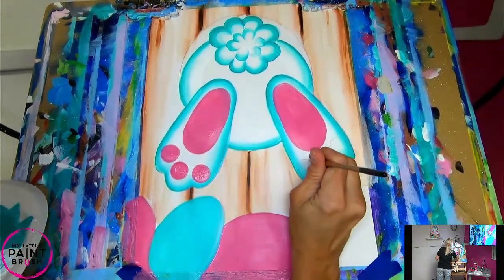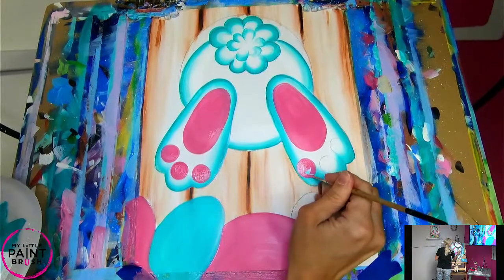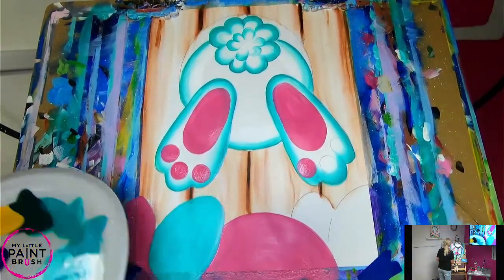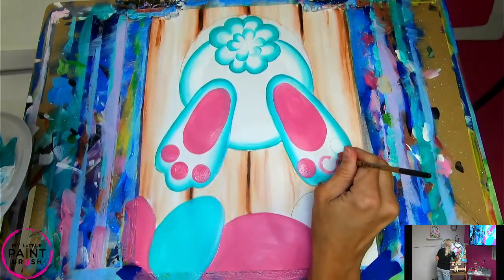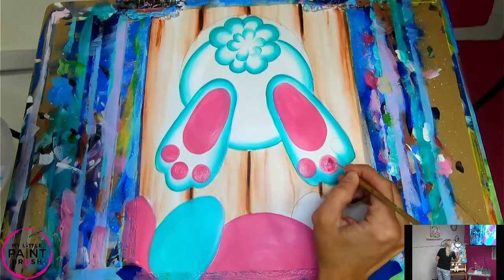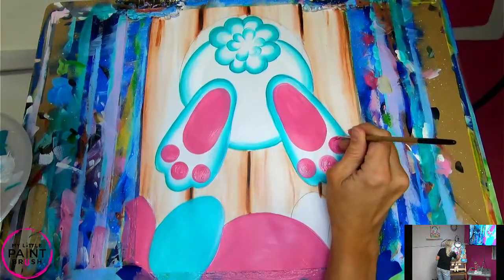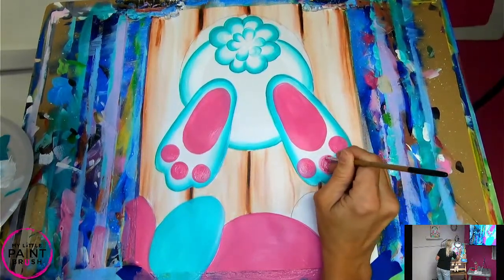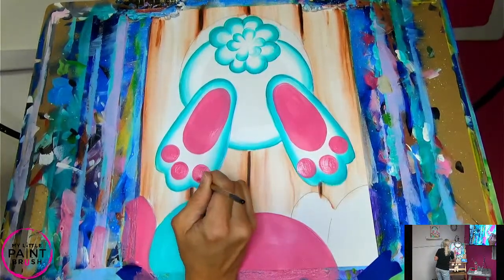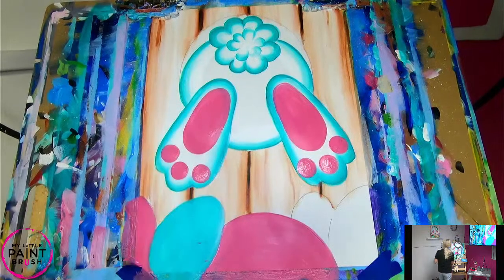I'm going to go over to this side and do the same thing — just do my circle first, then fill it in. Any color you chose. Tonight in class we had all kinds of colors — so many bunnies, they were adorable, mixed and matched colors all over the room. Fill that one in, one more here — all the way around. Circles are a little tricky; that's why I like to outline them first, as if I'm painting with a marker. Clean up those edges before I fill it in.